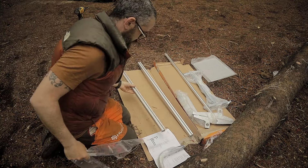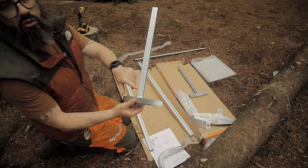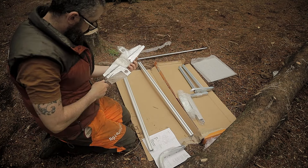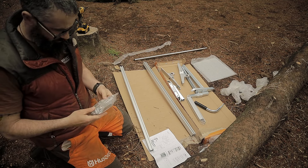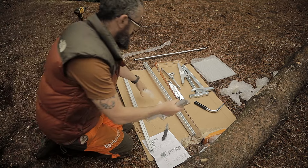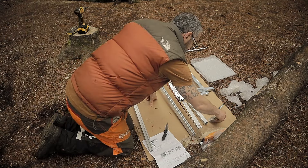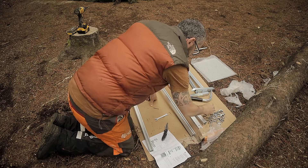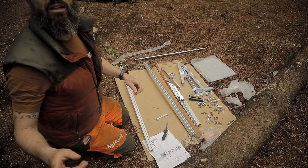I'm going to start with these. It has measurements on it, which is very important. It comes with a size 13 spanner. The whole thing is made of aluminium as far as I can tell. Right, let's do it — this is the bit where I put it together and make a mess of it.